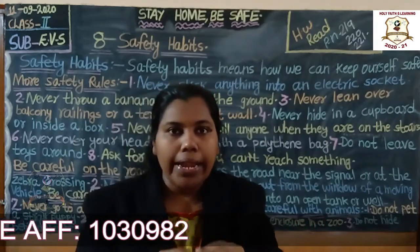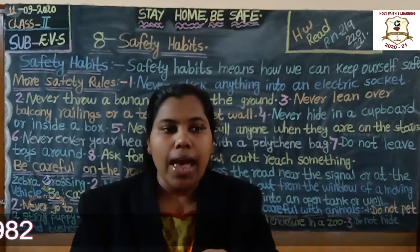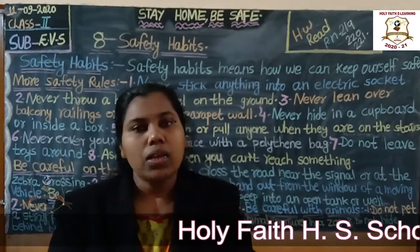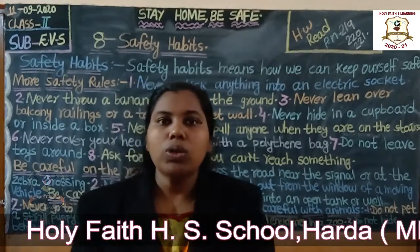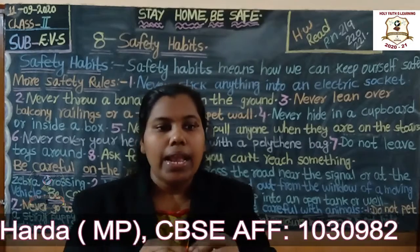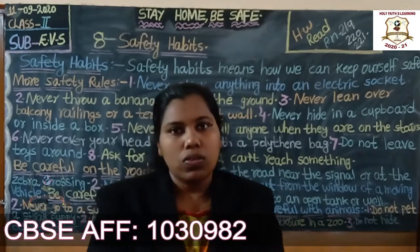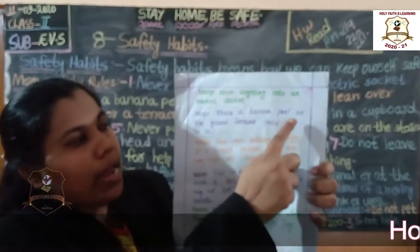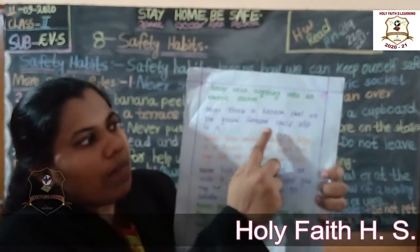Do not put anything inside the socket — you will get a shock. So do not put anything inside the electric socket. Okay?